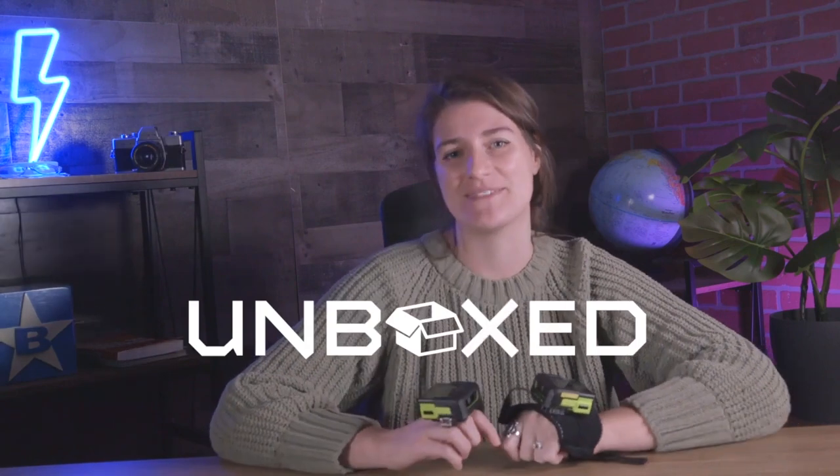Thank you so much to our friends at Zebra for sending over these two cool devices for us to unbox and try on and try out. If you're interested in pricing or availability, be sure to reach out to your Blue Star rep today. Thanks so much guys, we'll see you!